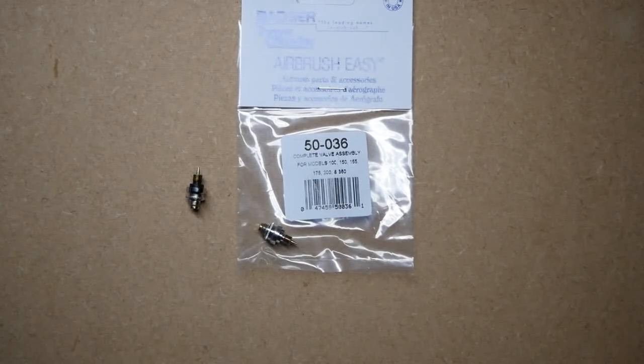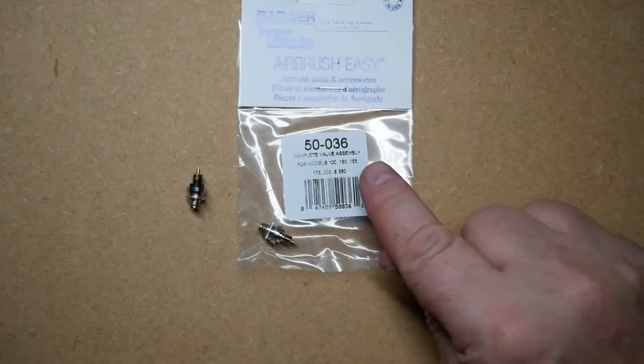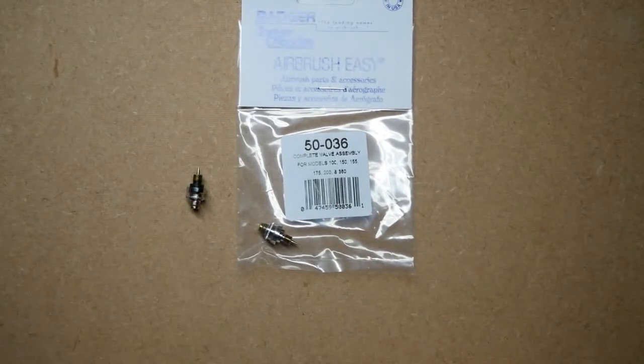The complete valve assembly for the airbrush, part number 5036, which can be seen here, fits many models of the Badger range, including the Patriot 105, the Patriot Arrow, the Anthem 155, the Chrome, and the Chrome Jet models 100 and 150.